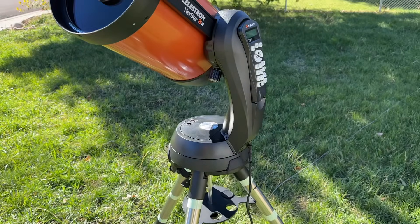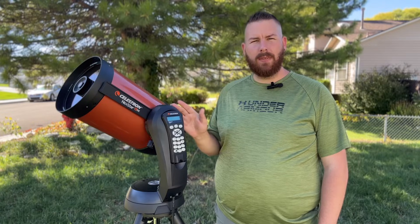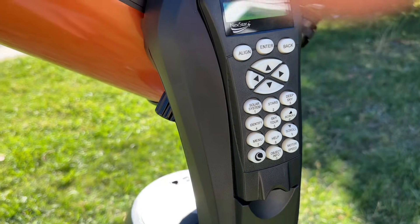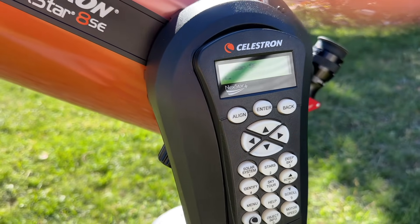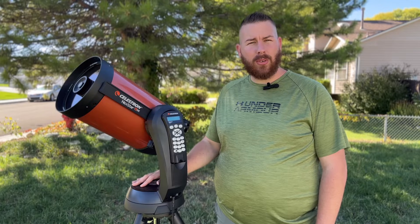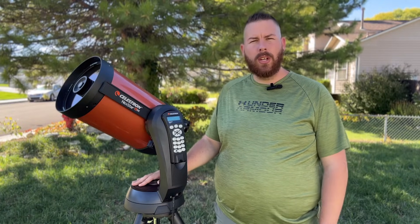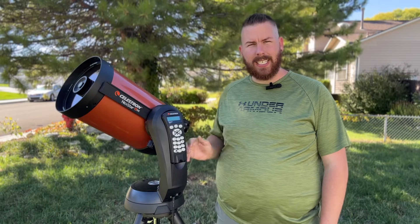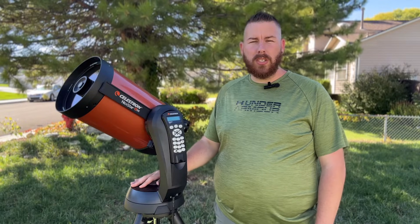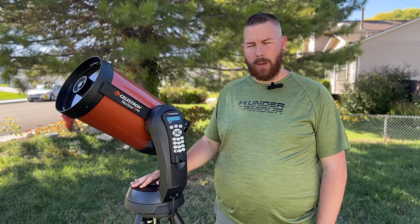This is a single-arm fork design from Celestron. It has a motor in the base, a motor up on the left side of the fork arm, and the optical tube slides on and off a Vixen-style dovetail rail. This mount is capable of holding up to a 12-pound optical tube, so you can put anything from a refractor to a Maksutov-Cassegrain up to about six inches, an eight-inch SCT, or even a dedicated solar scope.